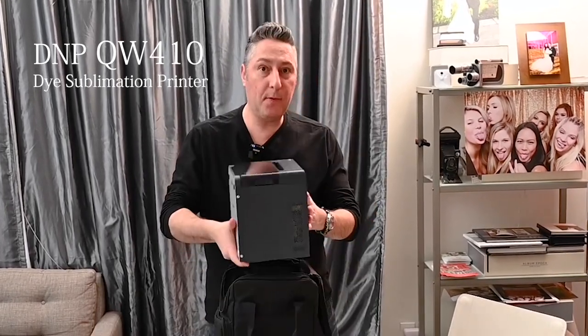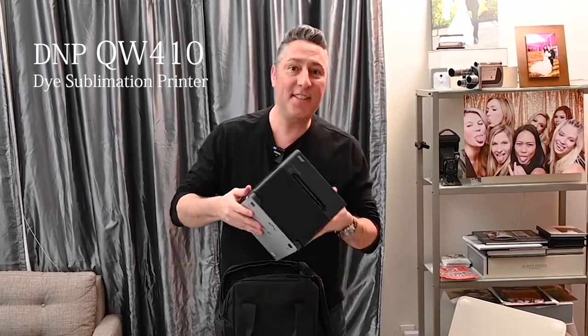Hey, what's up? Joe LaModa Photo Booths here, and I'm here with the new DMP QW410 Die Sub Printer. This thing is so tiny — this thing is amazing.